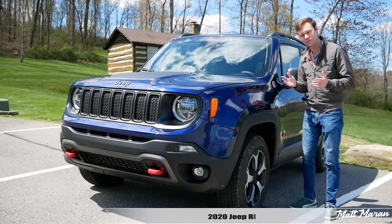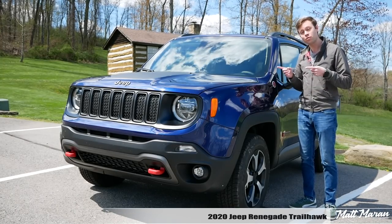What's up everybody? Matt Moran here for another car review. This is, of course, the 2020 Jeep Renegade Trailhawk.